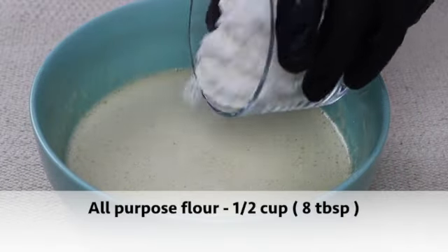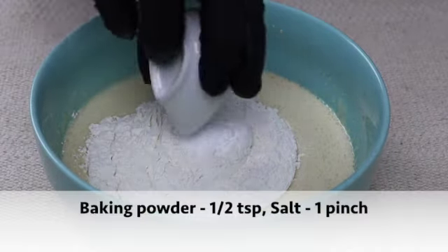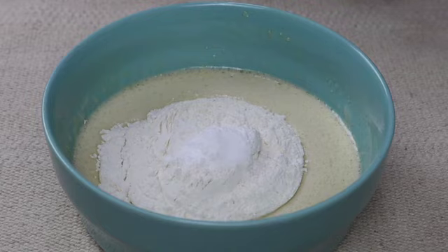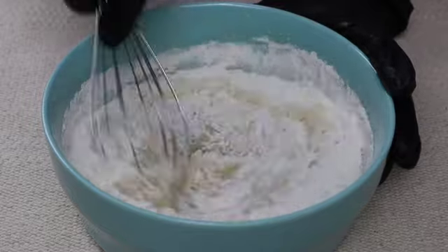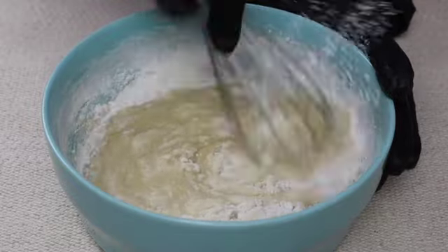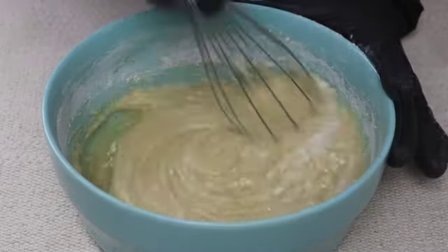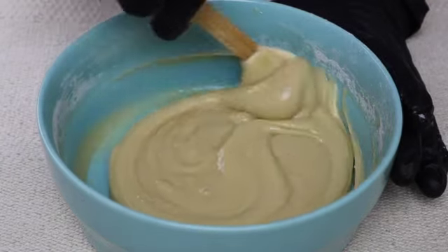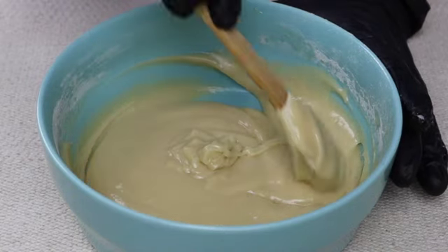Whisk it for one more minute until everything is well combined. Now let's add the dry ingredients: half a cup of all-purpose flour, half a teaspoon of baking powder, and a pinch of salt. Mix well until all the ingredients are incorporated.